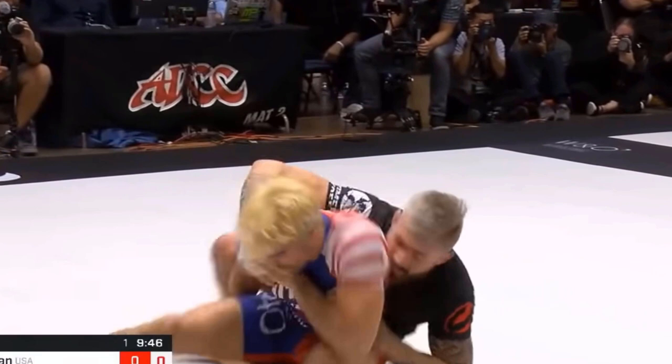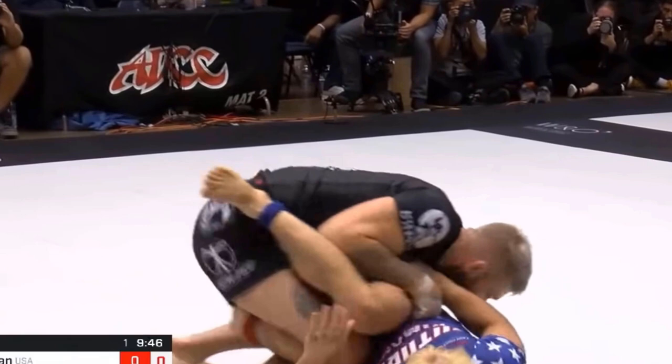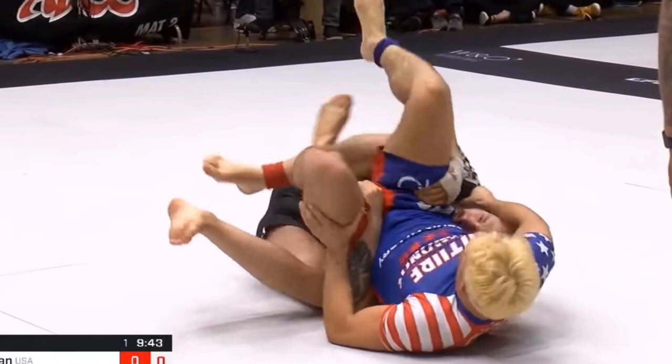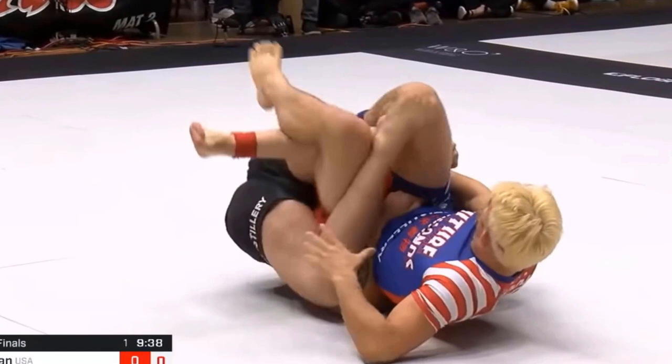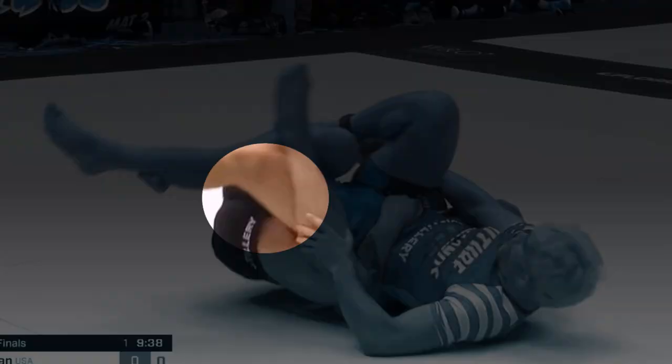Gary knows the back take is coming so he puts his own back to the mat. He places his right shin on Gary's left thigh. Gordon also begins reaching his left arm underneath Gary to attain a grip on Gary's left thigh. Notice Gordon's grips around Gary's thighs here — it's difficult for Gary to rotate left to right. Gordon then controls Gary's left leg with a control I have never seen before. It almost looks like a lockdown but not completely, and it ensures that Gary will not spin to his right.